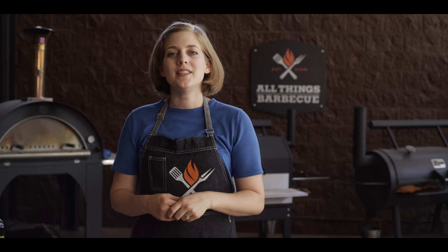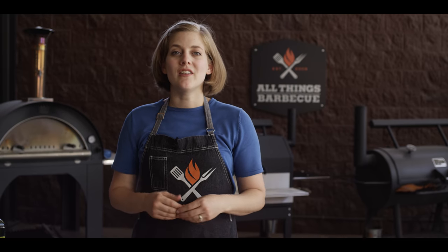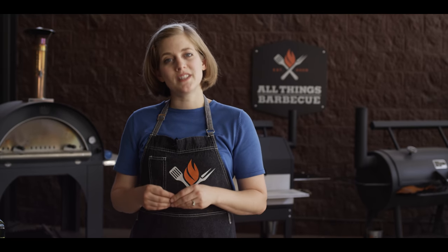Hey everybody, Chef Britt here with ATBBQ.com, and today I'm going to show you something special: Salt and Vinegar Crispy Smashed Potatoes.